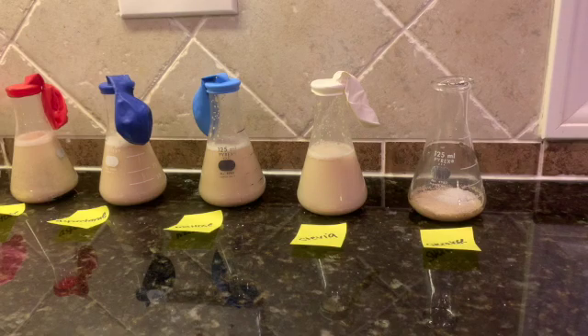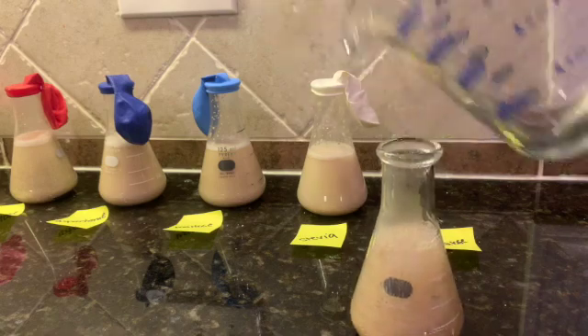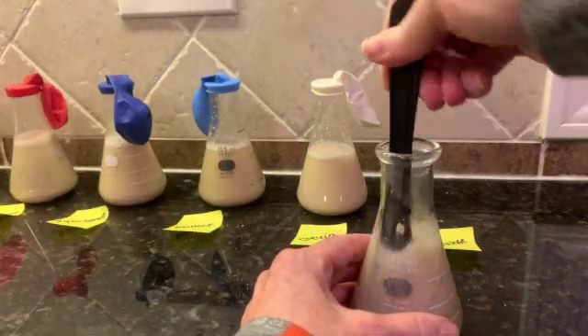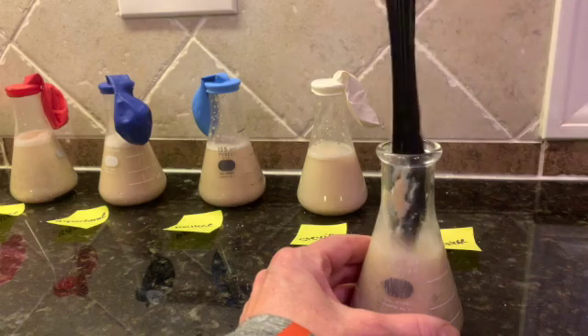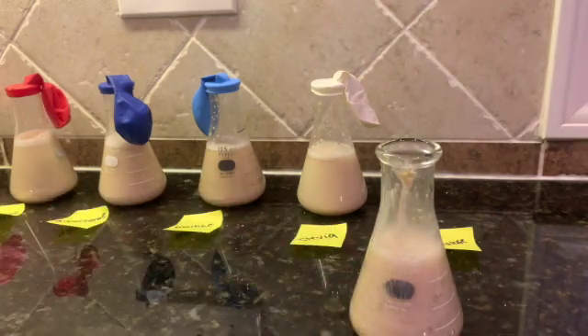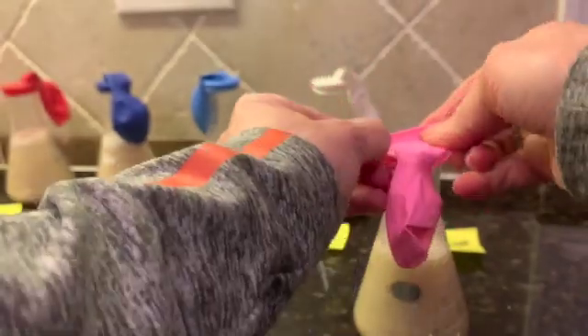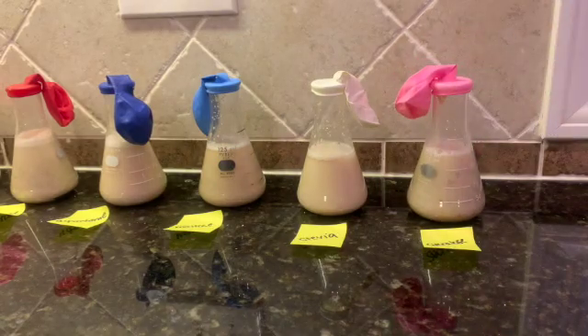We're almost done here, I just have one more to do. The process is going pretty quick — it's probably taken me under two minutes or so. This last one is for sucralose. I'm just going to go ahead and add half a cup of water, same as I did for all of them. Using a new knife, I'm going to give it a quick stir because otherwise the yeast tends to stick to the bottom. Now these are all set up.